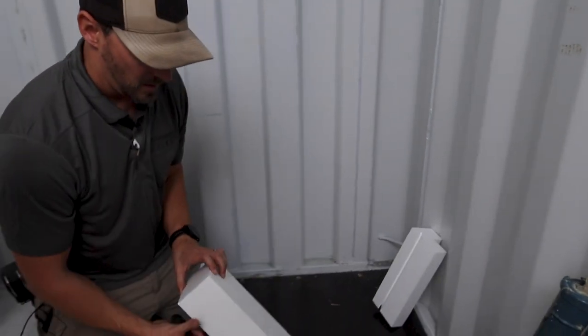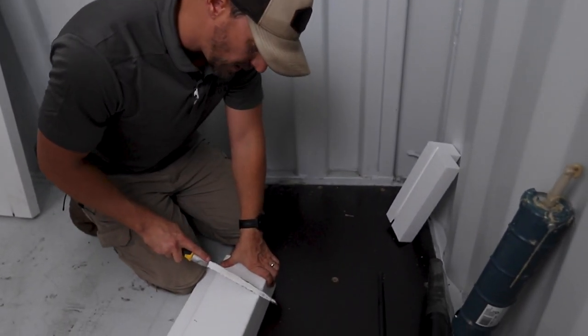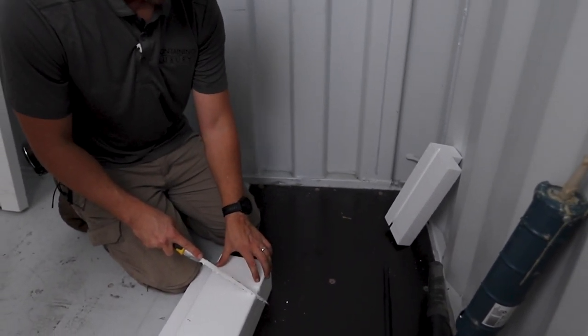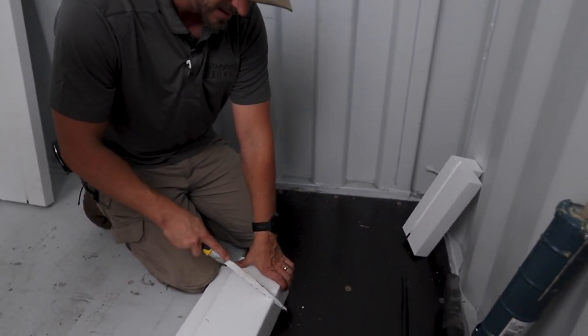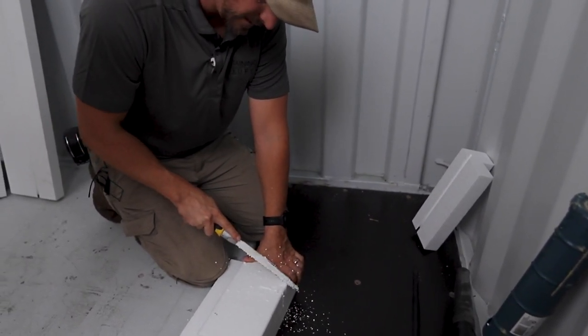We do recommend spot gluing so it stays in place while you're under construction. So we're going to try and match approximately a 45-degree angle. You see the pieces right there, but I'm going to give myself a little play in case I need any adjustment. I'm going to cut that at approximately a 45-degree angle.